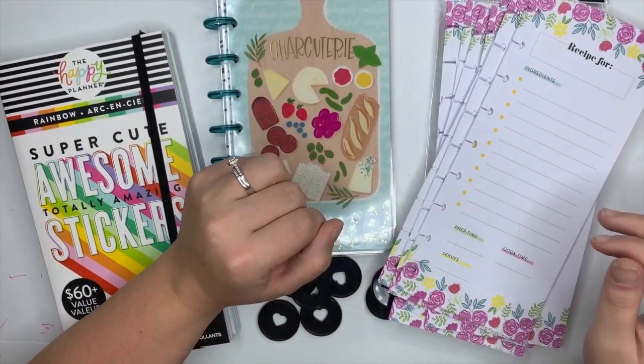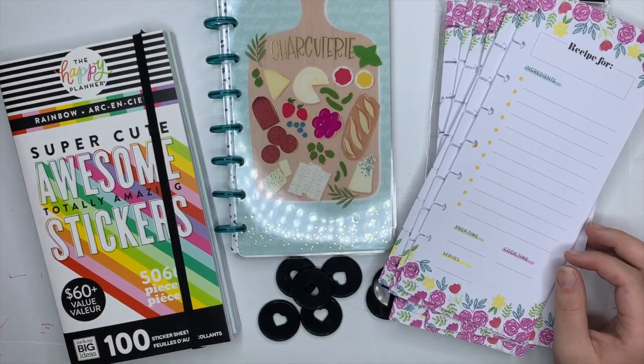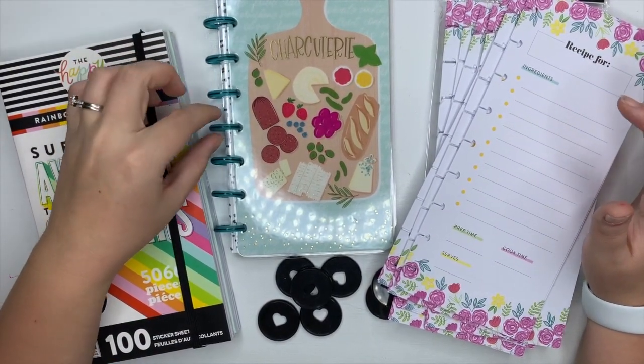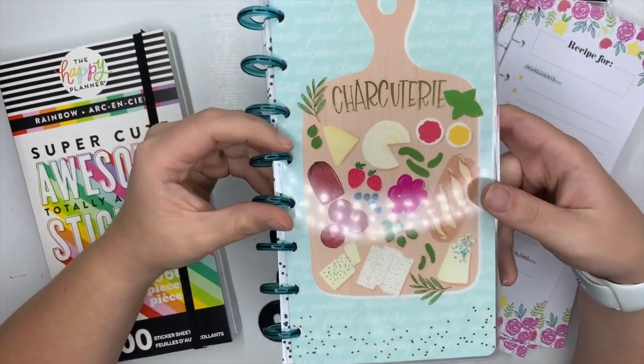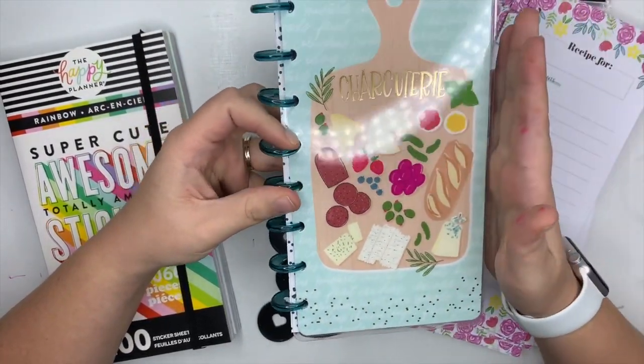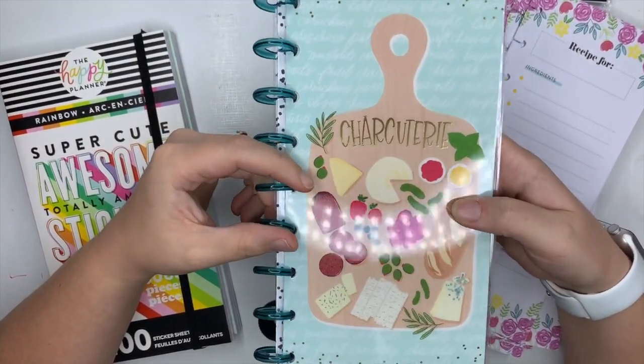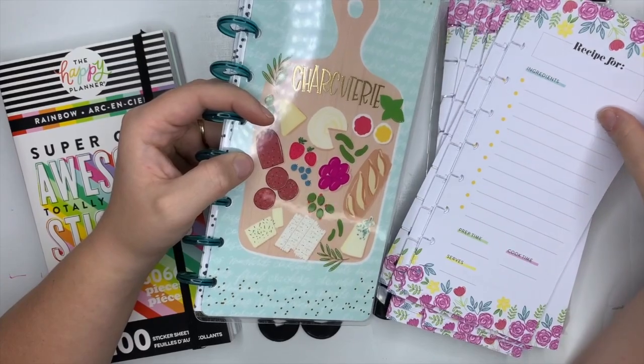Hey guys, it's Amber from Amber Plants Her Day, and I wanted to come on with you and show you how I plan to make these classic skinny half sheets from the Happy Hostess Planner Girl line into a recipe planner.